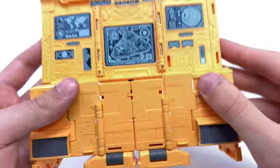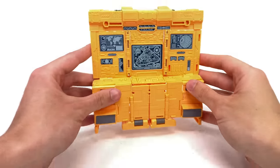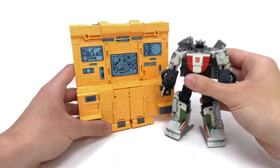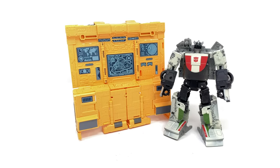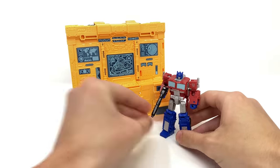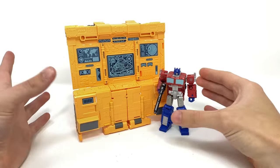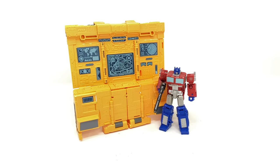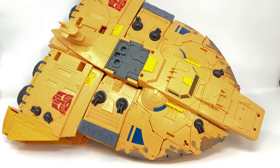For a size comparison with Teletraan-1, I've actually found that it works better with core class figures. I'll quickly show him here with Deluxe Wheeljack, but bringing Core Optimus into the equation, I actually think core Optimus works better as far as the scale is concerned — especially relative to what we saw in the original G1 cartoon series.